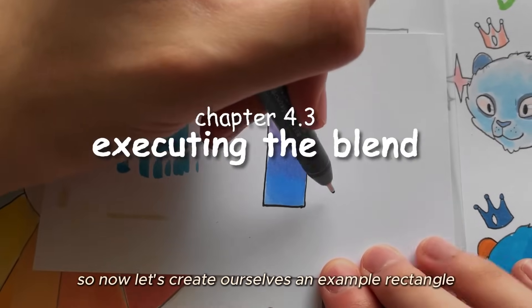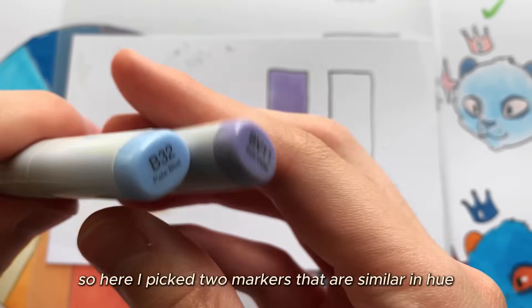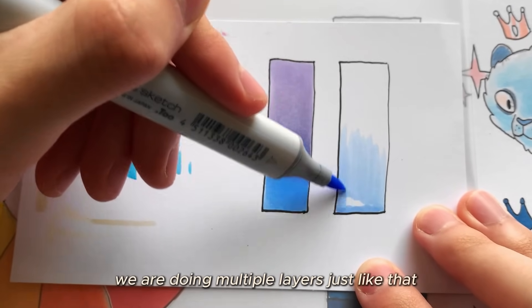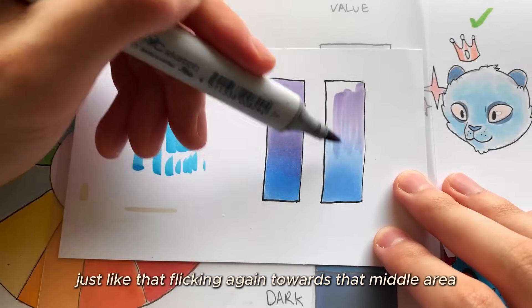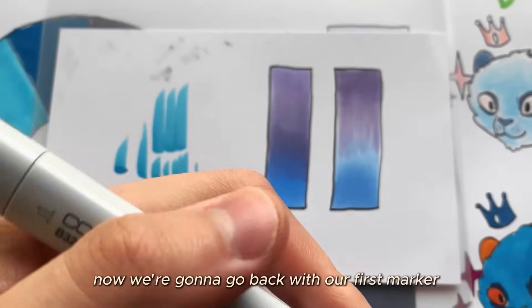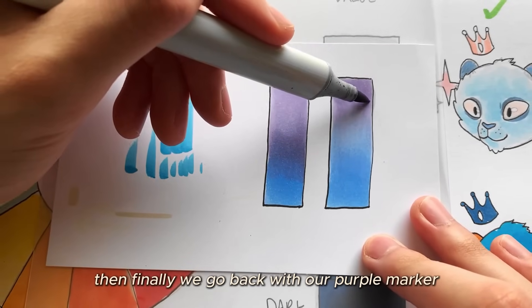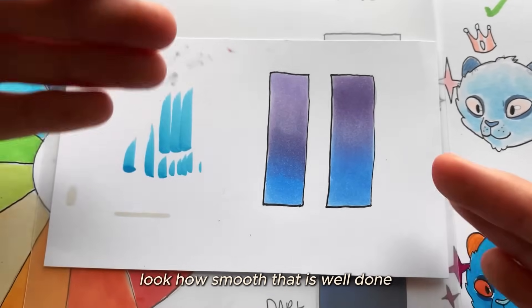Now let's create a blend. I've picked two markers similar in hue and value. Starting with the blue, I use outward flicking motions from the bottom toward the middle in multiple layers. Then with the purple, I come from the opposite direction down toward the middle. Then back with the blue, flicking into the purple area, focusing on the middle section. Finally, the fourth layer with the purple going back into the blue. Look how smooth that is — you just did your first blend!